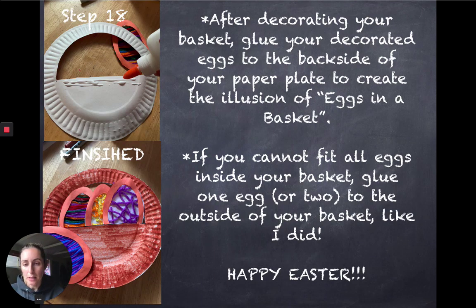Once I decorated my basket, I took glue and put it on the back side of it. Then I stuck the eggs onto the back side, making sure that the tops of my eggs were poking through to the front of my basket, as you can see in the picture. You can also put glue directly on the egg and stick it on that way — whatever is easier for you. Make sure to do this after your eggs have dried to make the process a little bit easier.